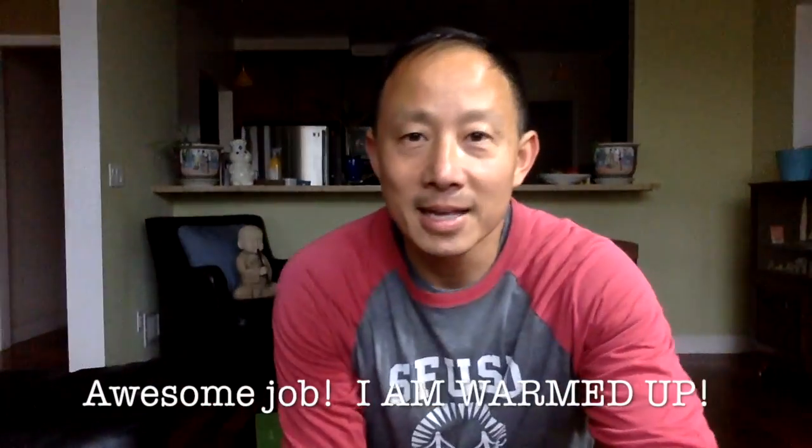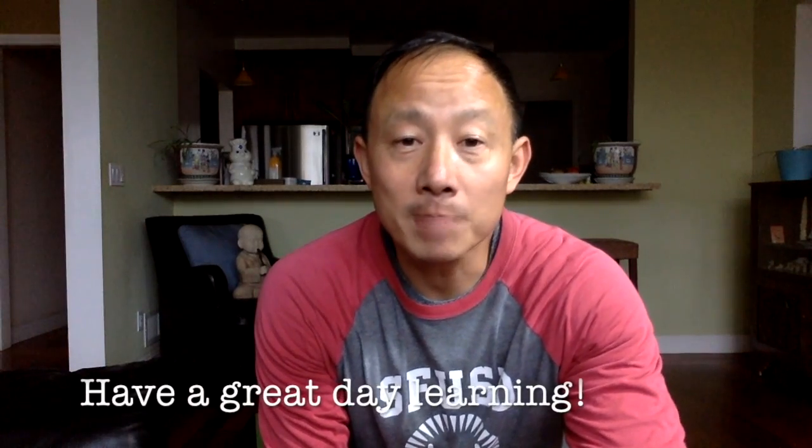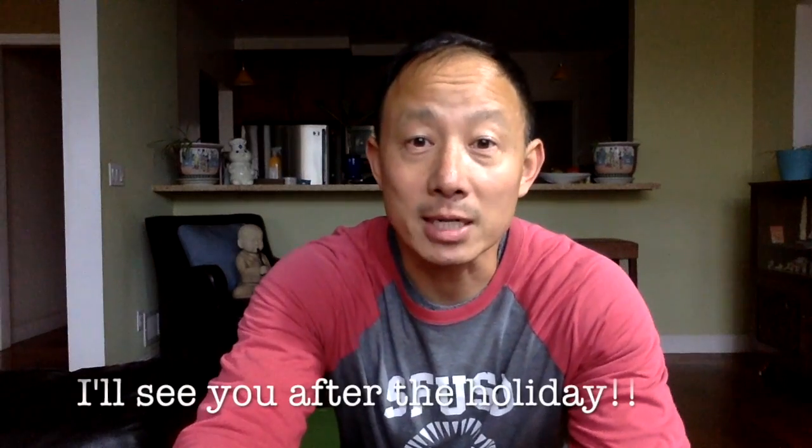I don't know about you guys, but I'm warmed up and I'm ready to learn. Have fun learning, have a great day, and I'll see you next time, okay?